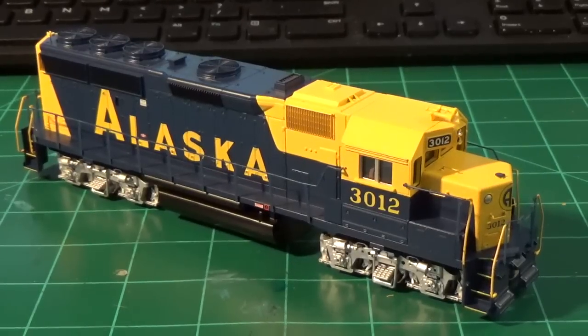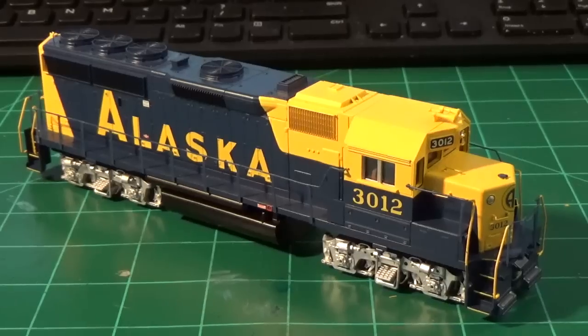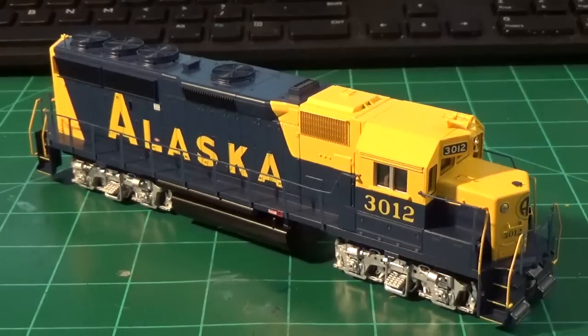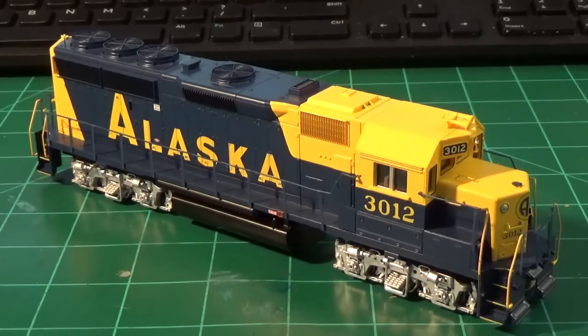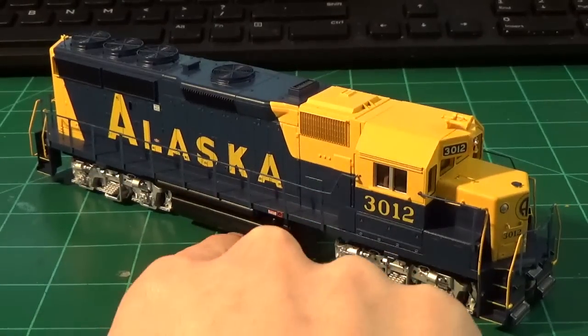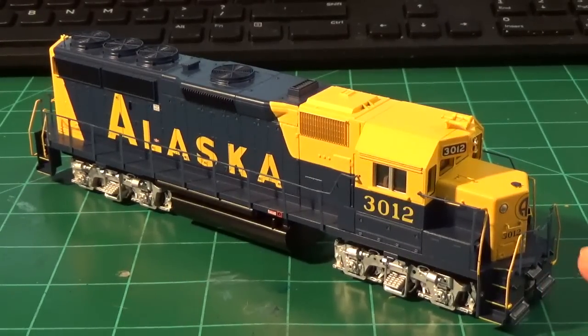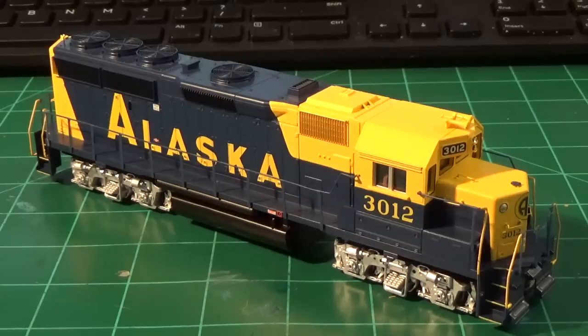So we're looking at the GP40 here now, and this is obviously going to be the star of this video series for the next couple of weeks or months. This is the newest release from Athearn. I debated using an Atlas GP40-2, but I ended up getting the Athearn engine because it was a little cheaper. It's not 100% accurate, but it has the basic details like the late grills, the correct Blomberg Type B trucks, and the short fuel tank — close enough. The Alaska Railroad units also have an anti-climber on the front end, but I'm going to be putting damage on there anyway, so you won't even see it.